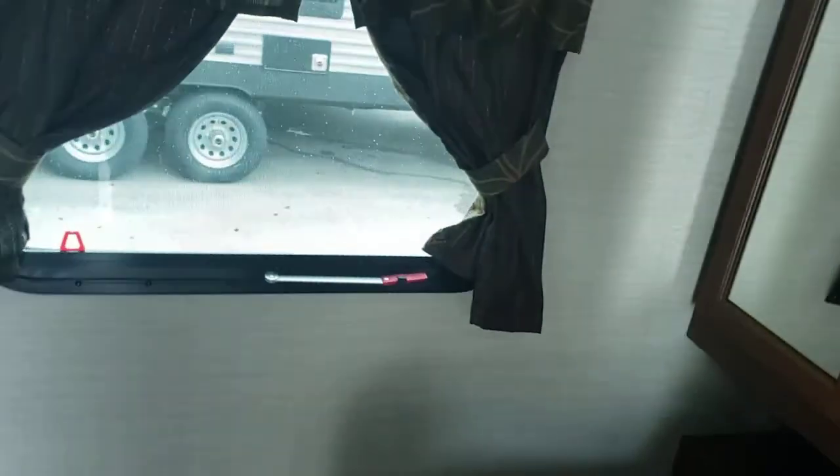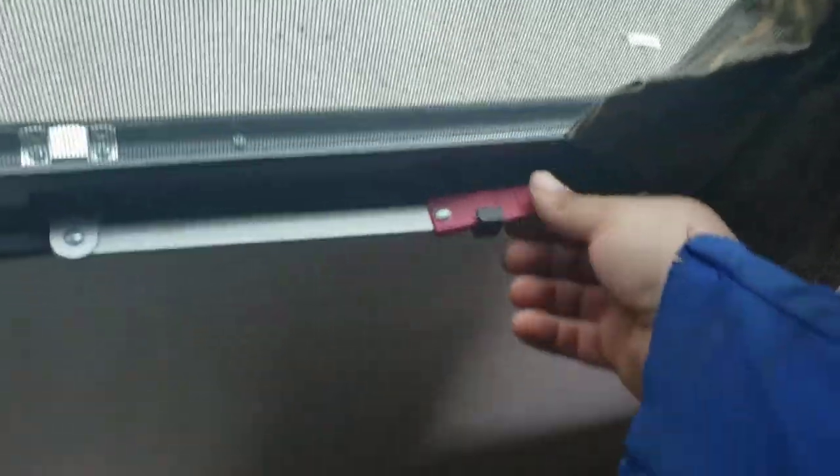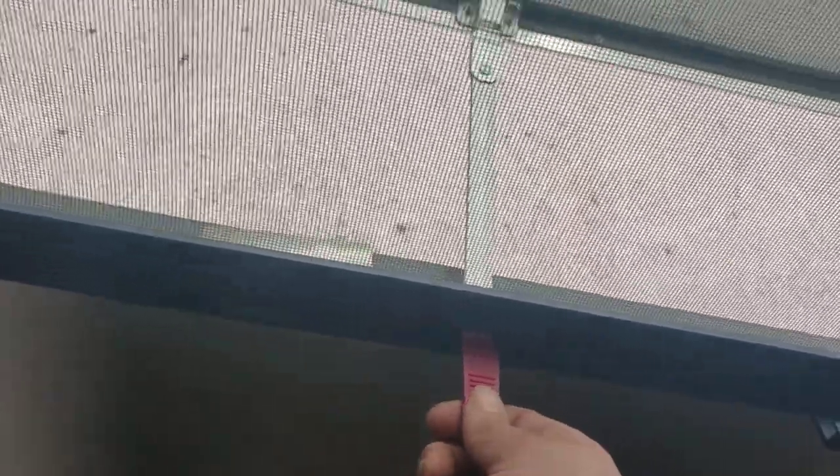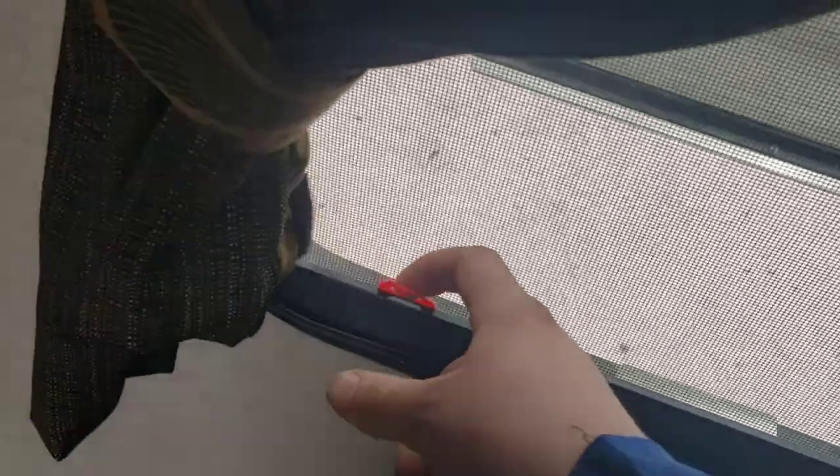Make sure you do lock that up in the up position when you travel. The emergency exit window is super simple to use — you can have it like that and use it as a regular window. If there's an emergency, push it all the way out, grab here, yank this off, and dive out the window.